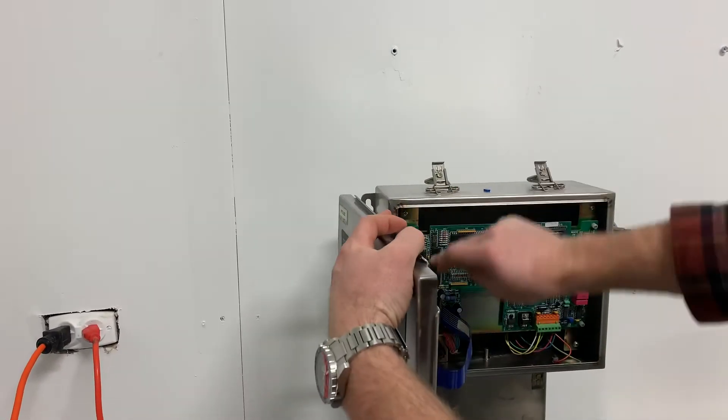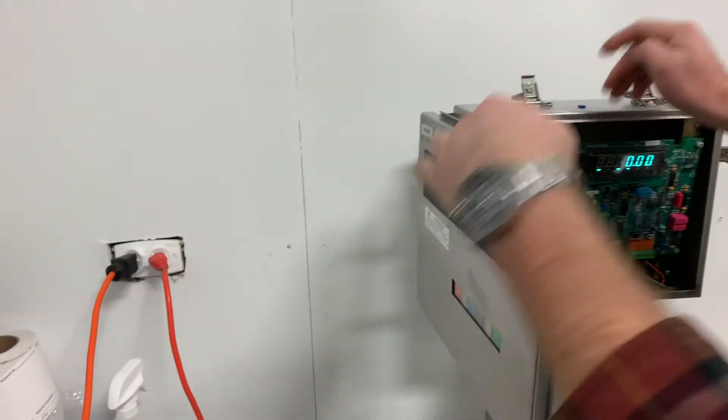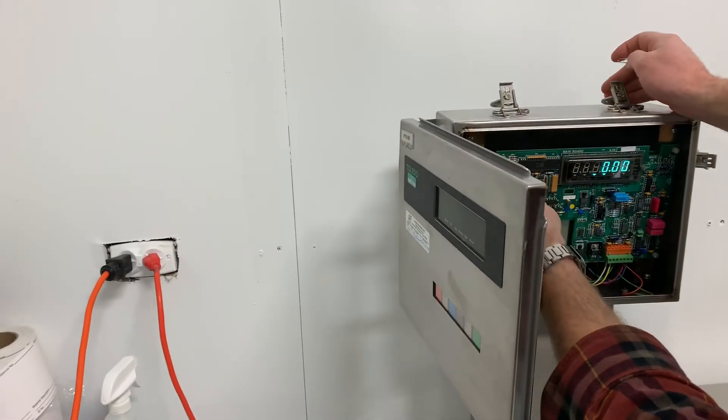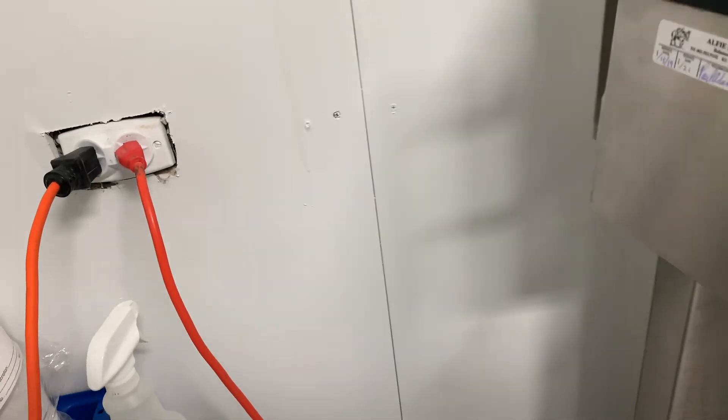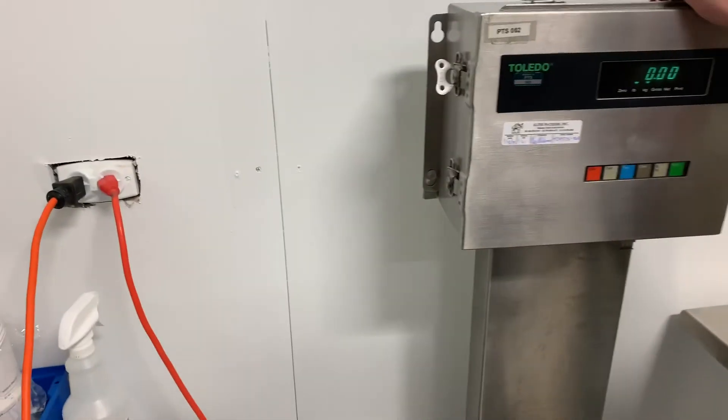You can put this back on. To prevent a short, you only put it on one side. So you put it on like this, on one side only — because if it's both sides, it'll short it. And then it'll say calibrate.